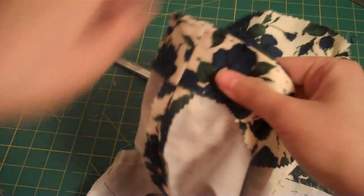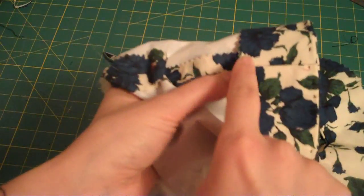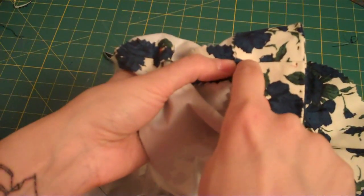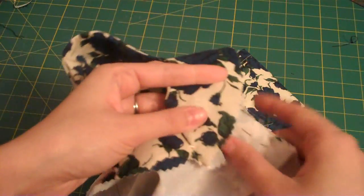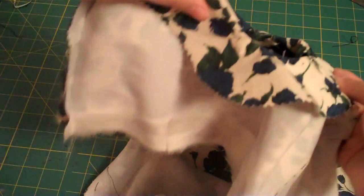The next step will be to tack your facing down at the armhole seam, or at the shoulder seam, and at the underarm side seam, and that's it.